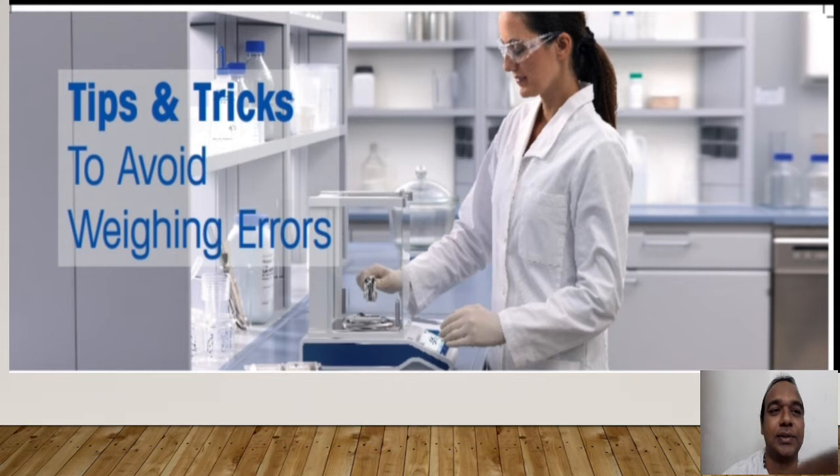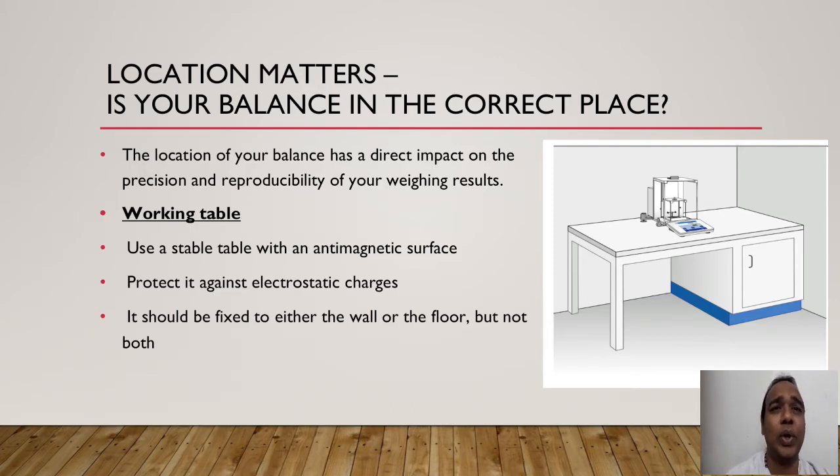Let us go into the slides. Friends, location matters. The location of your balance has a direct impact on the precision and reproducibility of your weighing results. Before that, let's learn about the weighing table. Use a stable, vibration-free table — a marble top table can also be used, as marble does not give any vibration. Ensure it has an anti-magnetic surface.